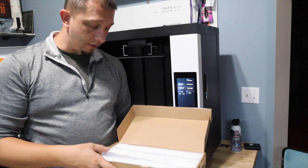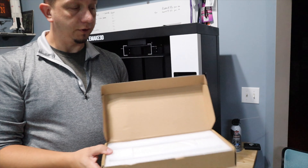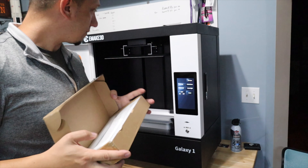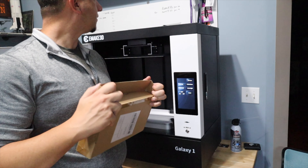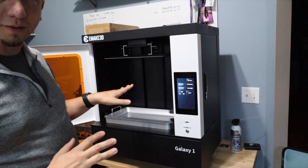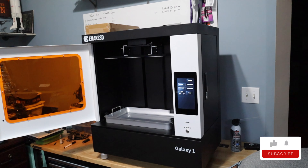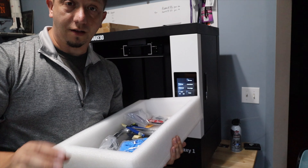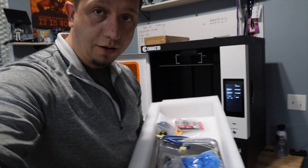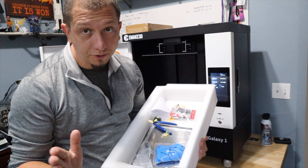Something no other print company I've ever worked with has done — they sent two spare FEPs for the printer. Usually you have to buy those completely separately, but they sent two replacements, which is really, really cool. My initial thought is I've got some work to do because I need to install that calibration ruler. But let's take a look at all the goodies they sent with the printer, because goodies are important.